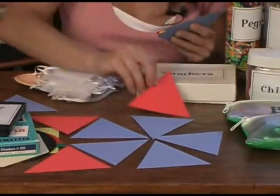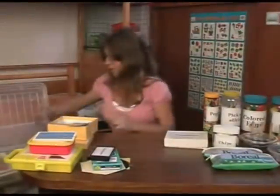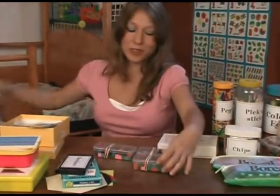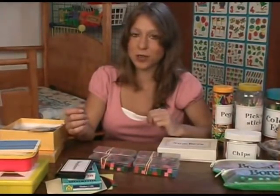Then usually I do a sample and they have to follow me. This is from an old game that wasn't complete, so I just kept all the little squares. There's a lot of them, so another great thing for counting and sorting.